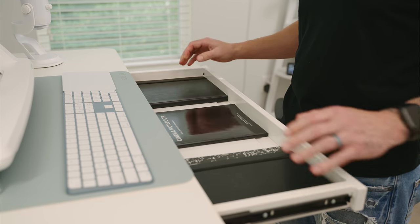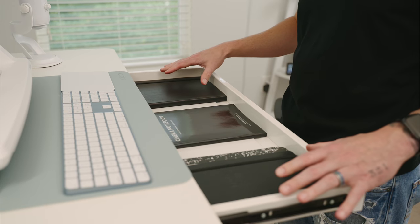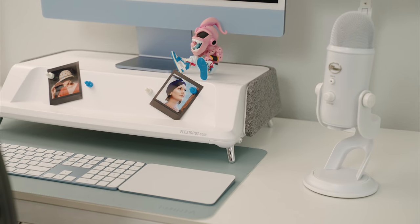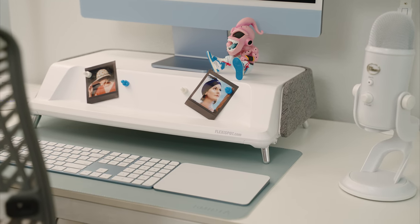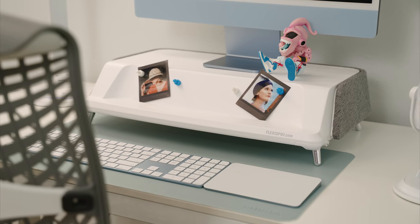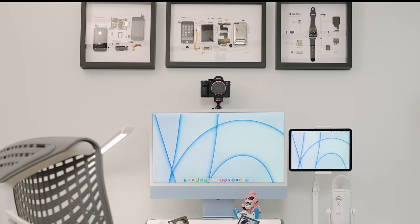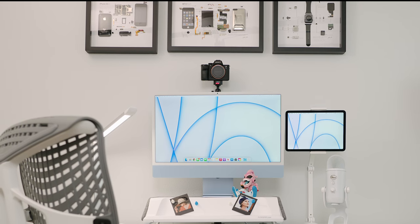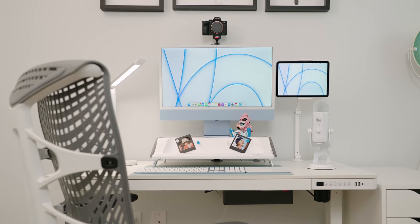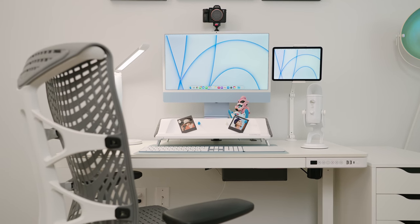One really cool feature is the drawer unit built into the sit-to-stand desk — something you don't typically see with these types of desks, and the main reason I chose this specific one. It's a 48-inch desk available with a glass or wood top in different color variations. In terms of height adjustment, it goes up to 47.6 inches and as low as 28.3 inches, and it can hold 110 pounds.